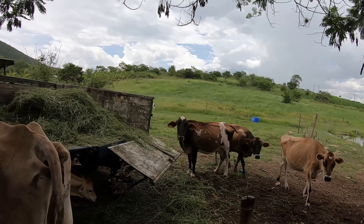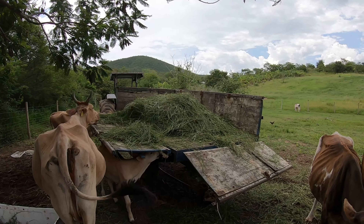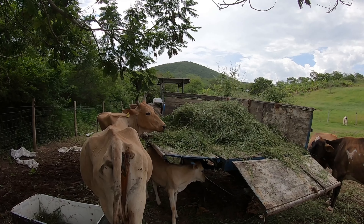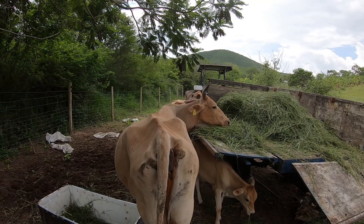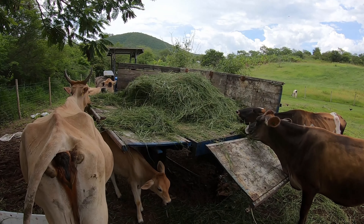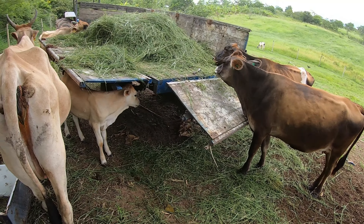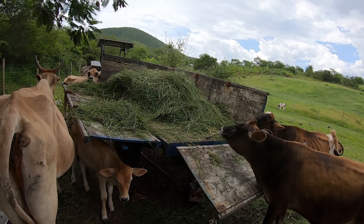A ideia é essa, pessoal. Veja bem: o que eu cortei de capim, nessa quantidade de capim na área, não seria suficiente para elas pastarem durante uma manhã. Porque lá eu tirei todo o capim e trouxe para aqui. Então se eu colocasse elas para pastar nesse capim, elas iam pisar, iam fazer um monte de bagunça e urinar em cima — e desse jeito não iriam aproveitar o máximo do capim. E aqui as perdas são mínimas: cai no chão um pouco, mas não é aquela coisa que faz grande diferença. Então eu acho que está valendo a pena.